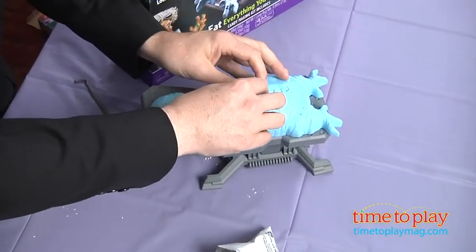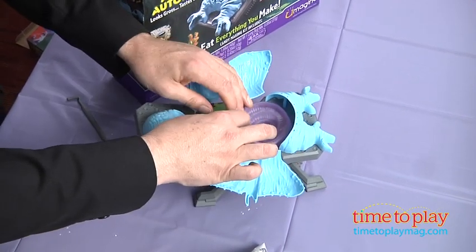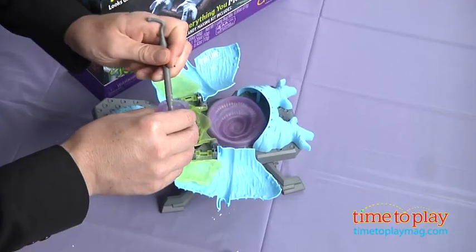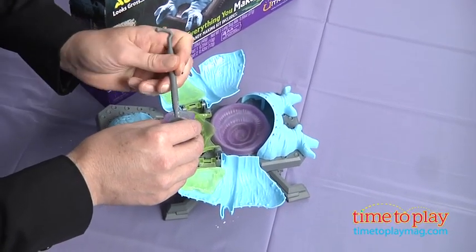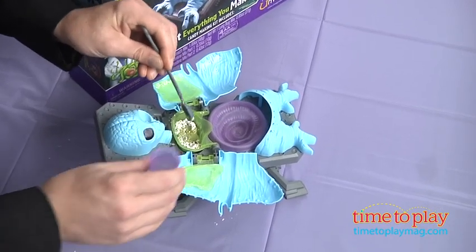One of the grossest experiments we can make is the Guts Experiment. We're going to open up our alien and put five scoops of the stomach mixture into his chest cavity. We're going to add a little bit of water and stir it up, then add a little more water than that.